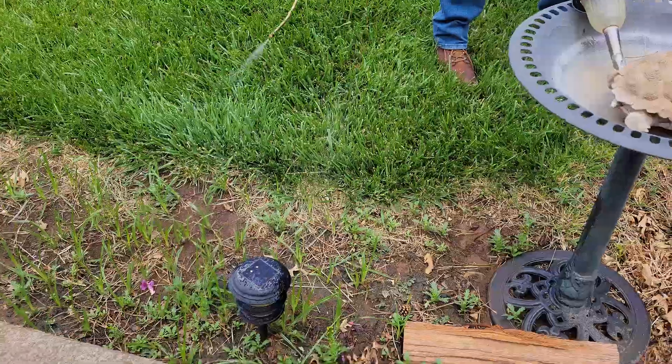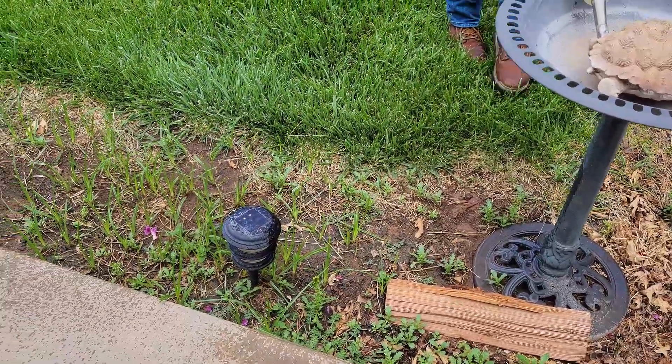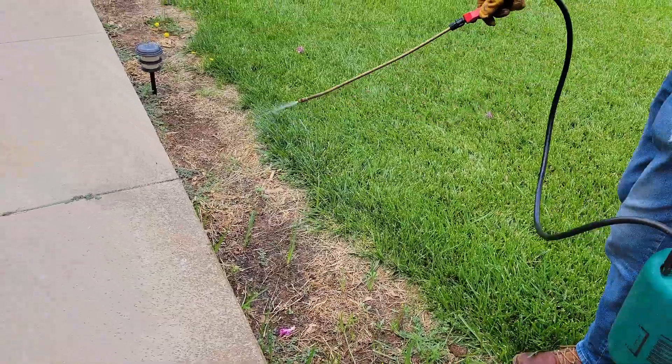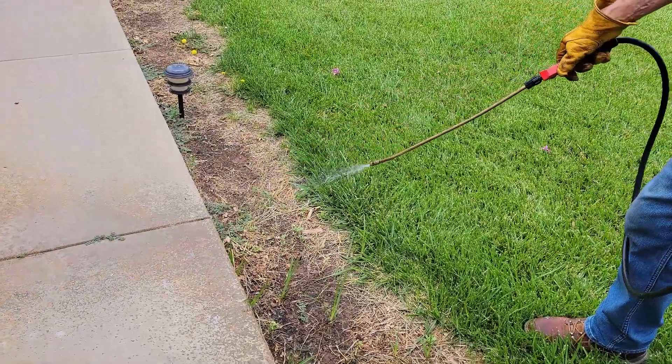I don't hold it in one spot. This is by contact — that's why they say whatever green leaf you touch, that's what you're going to work on. Look at that — cracks and crevices.